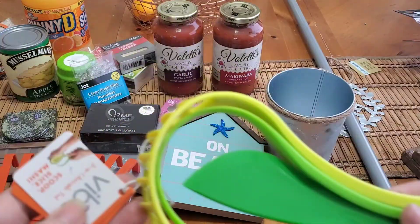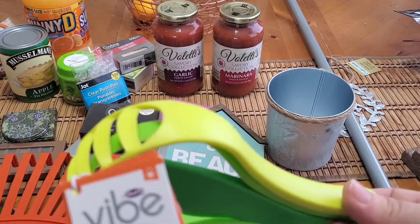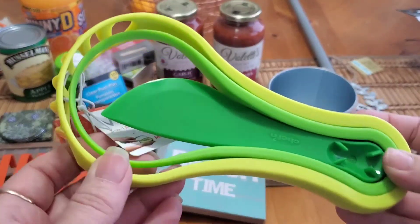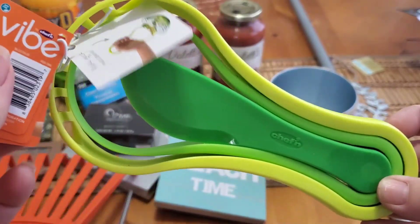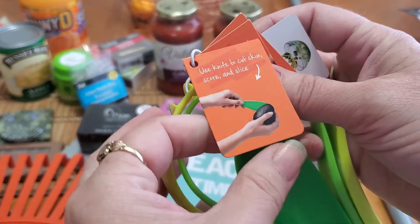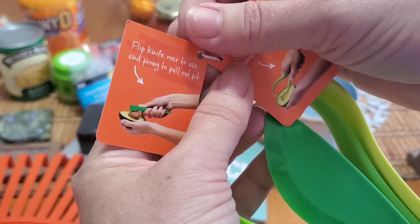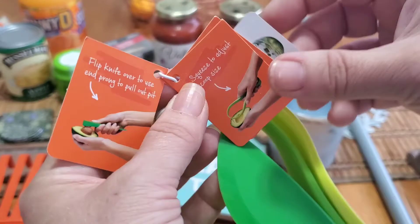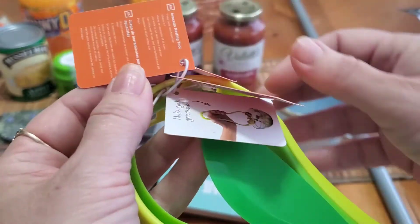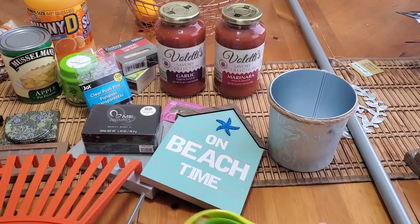I thought this was really cool — it's by Vibe Chef, a three-in-one avocado tool. You can scoop, slice, and mash. We use avocados like nobody's business here. You use the knife to cut the skin, score and slice, then flip the knife over to use the end prong to pull out the pit, squeeze to adjust the scoop size, and use it to mash and make guacamole. Pretty cool.